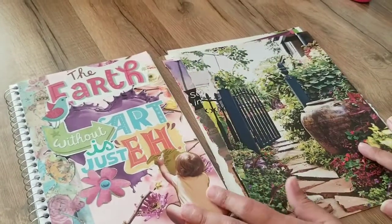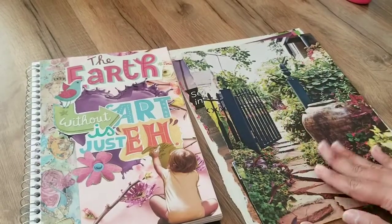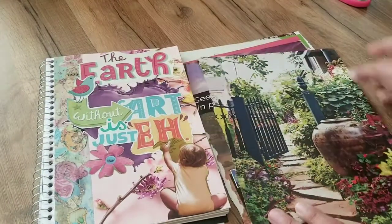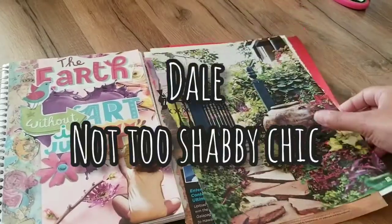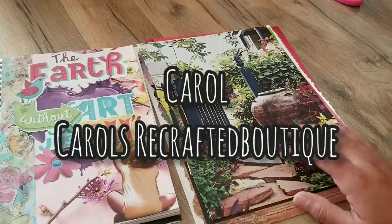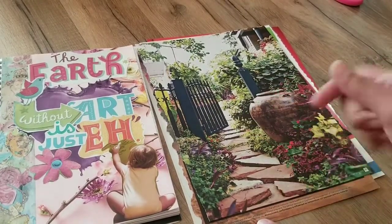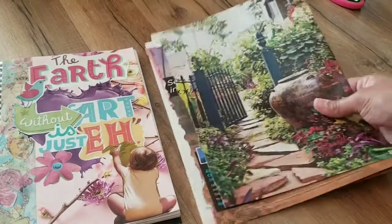Hi guys, welcome back to my channel. Today I will be doing another swap and glue. Y'all really seem to have enjoyed the last one that I did. I did a little collage — this was my first time ever, and I had so much fun. These magazine pages are actually from Dale here on YouTube. And I want to say Carol is the one that started all of this, and I didn't shout her out the last time. So Carol, please forgive me, but I will be linking her channel below. I will also be linking Dale's channel below. So without further ado, let's jump right in and let's have some fun.